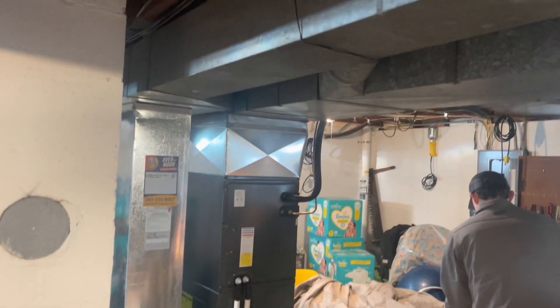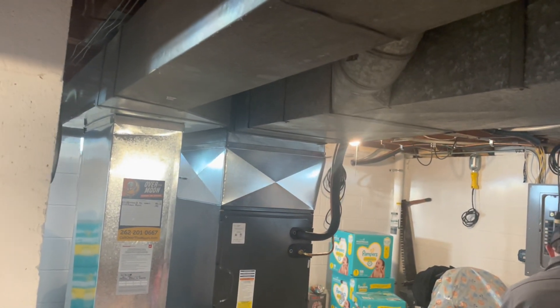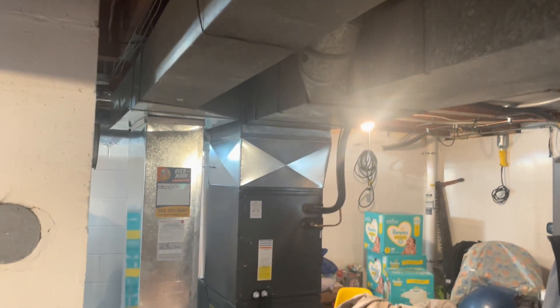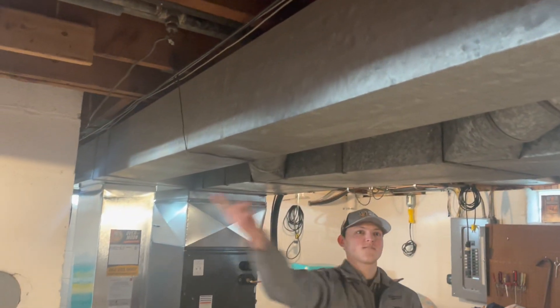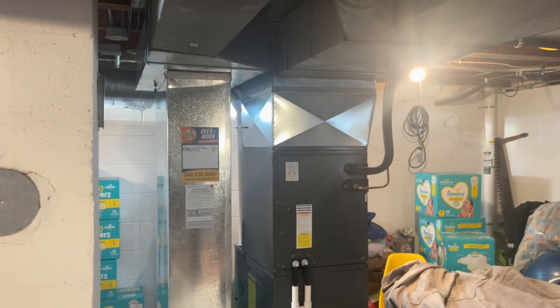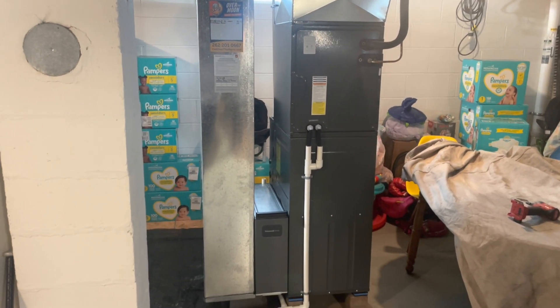Hello everyone, today we will do the job for the airflow again — we will replay for the return job. We go with the team today: CC, Matthew, and Sam. We will take the old box, the small side, out and put a new bigger box into the system to make more airflow. All right, we will see what we have.